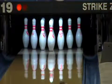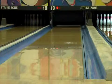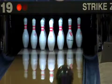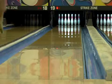Our second tester saw a strong, consistent reaction on the 42-foot typical house shot. The Too Fast fits perfectly below Storm's Thunderline release, The Rain, offering similar length but a smoother overall look. If you are looking for a strong pearl ball that doesn't overreact off the back of the pattern, the Too Fast is for you.